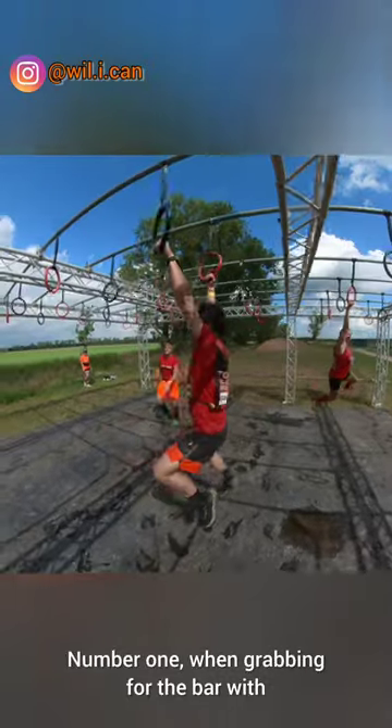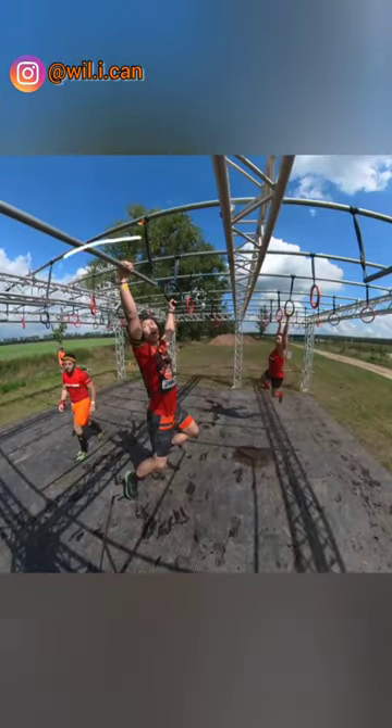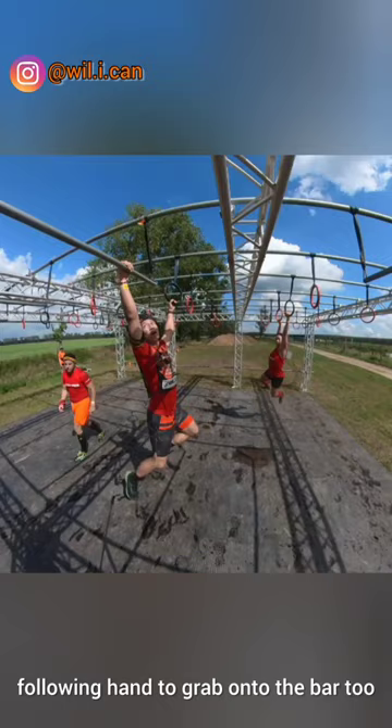Number one: when grabbing for the bar with the lead hand, leave enough room for your following hand to grab on to the bar too.